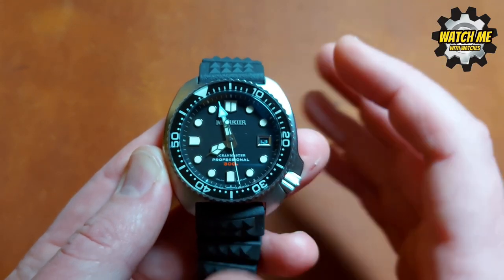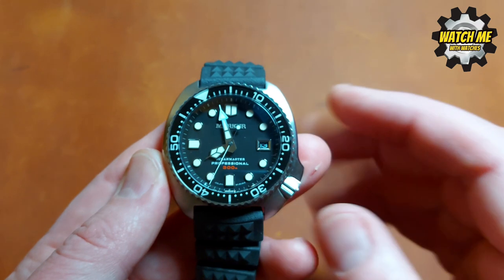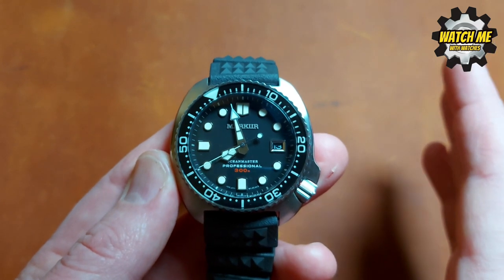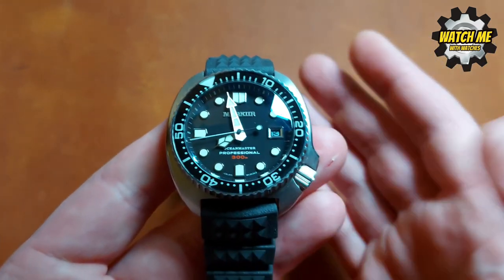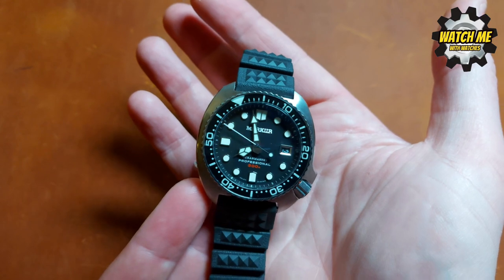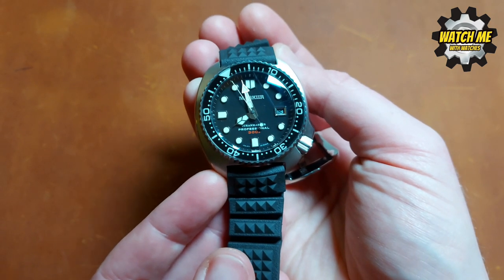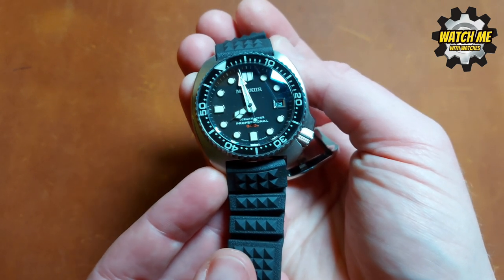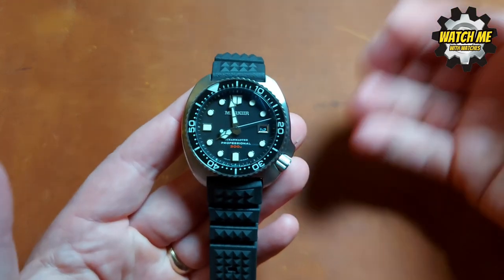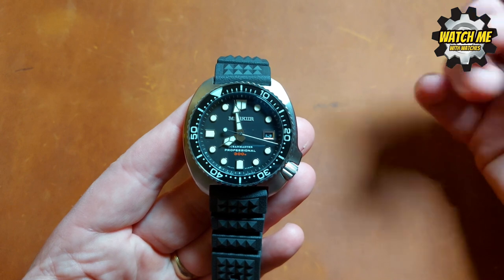If you're really nerdy about bezel action and lume, you're already happy. AR-coated sapphire — very happy. NH35 — I've tested it and it's running well within tolerances. Size-wise it's what I'd describe as a pillow case shape, really comfortable. It's nearly 44mm — let's call it a 43mm case — but the lug-to-lug is only 47.5mm, which is quite a bit under 50.